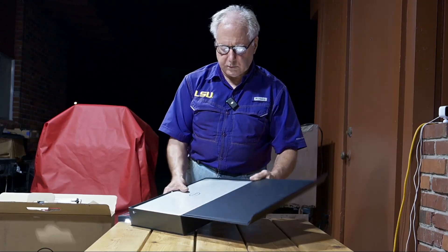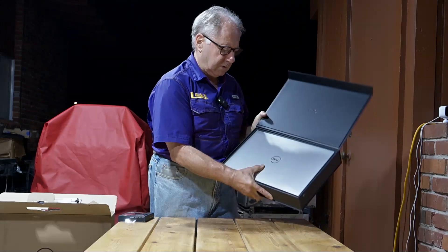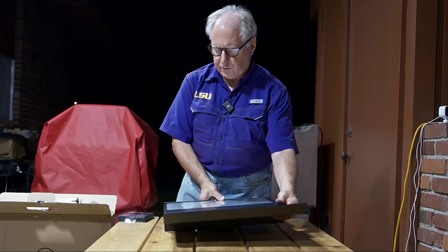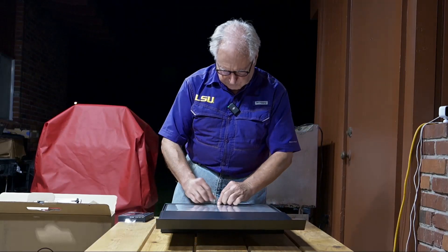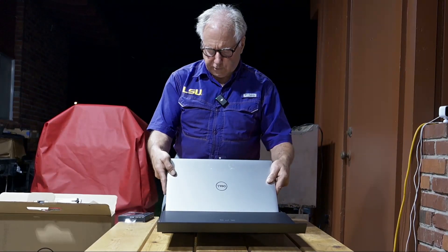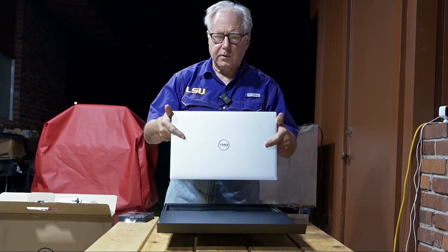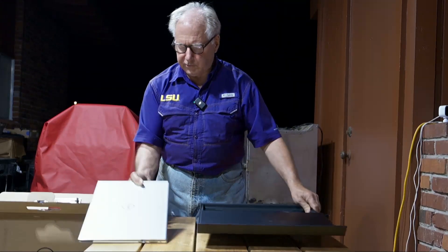What you can do is open it up. And what you've got here is the XPS, right here. Open it up, take it out. There's a tab to pull it up. Pretty cool — there it is. The back. The front.